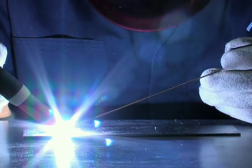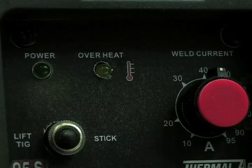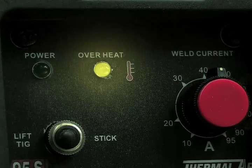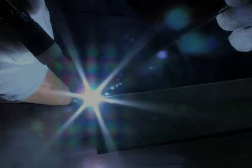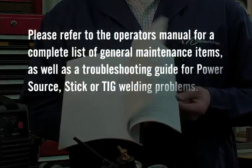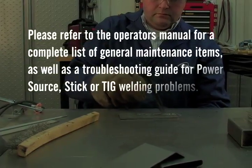The 95S is equipped with a self-resetting thermostat. In the event that the overheat LED indicator light illuminates, it is an indication that the duty cycle has been exceeded. Wait for the light to extinguish and resume welding. Please refer to the operator's manual for a complete list of general maintenance items, as well as a troubleshooting guide for power source, stick, or TIG welding problems.